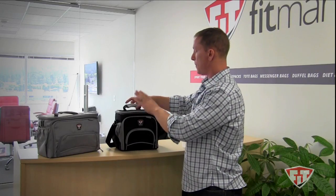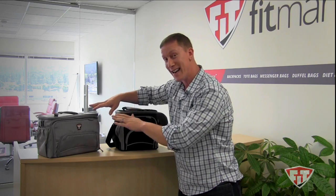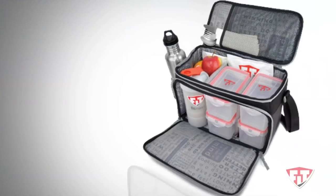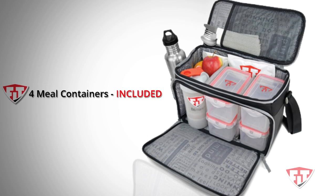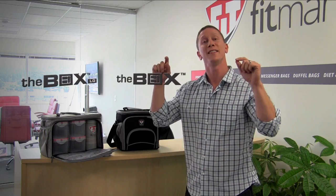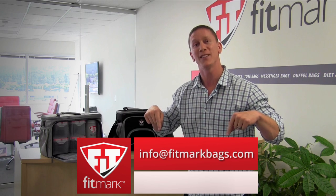On the back of the bag, you're going to find a slip for your luggage handle, as well as a pocket for a magazine. That is the Box, and the Box LG is just a little bit wider, has all the same details as the Box. It just comes with two extra meal containers, so four in total. We hope you've enjoyed today's demonstration. If you have any questions about the Box and the Box LG, don't hesitate to email us at info@fitmarkbags.com.